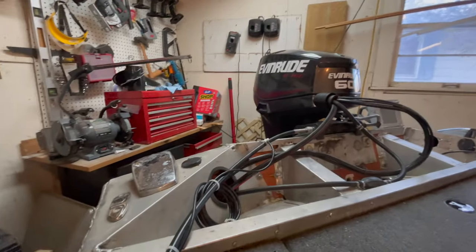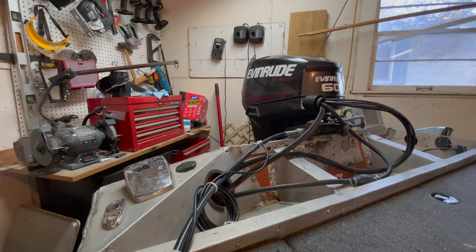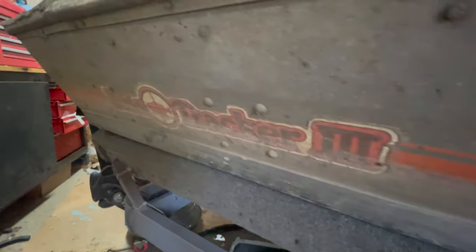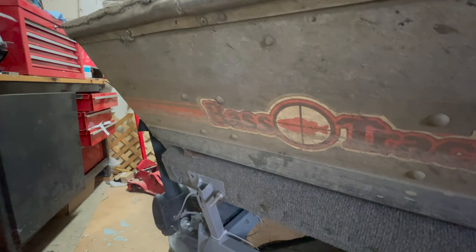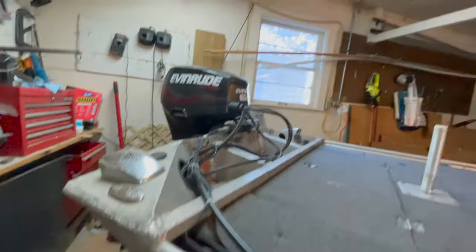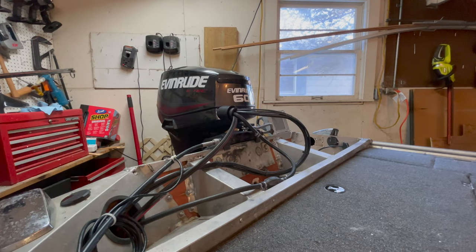Let's start at the back of this boat. It's a 1982 Bass Tracker 3, 16 feet long and about four feet wide. For the aluminum folks, it's a 1648 if you're familiar with that terminology. Let's go ahead and start with the powerhouse — I have a 2020 60-horse Evinrude.